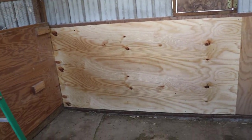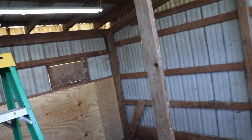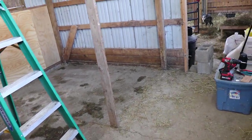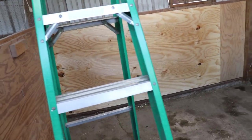So we got our plywood on. Now I made one mistake — I did not get a ten-foot two-by-four and all I have is eight-footers. I need another two-by-four to make this door frame over here, so I gotta go buy a two-by-four so I can get this going.